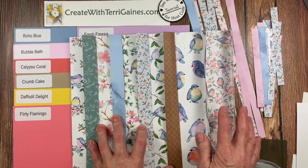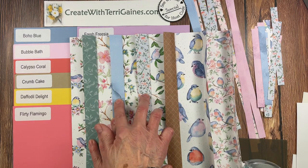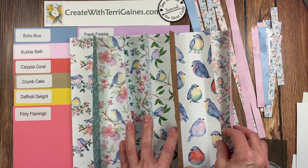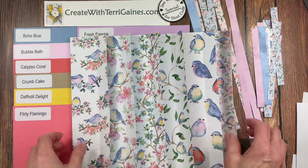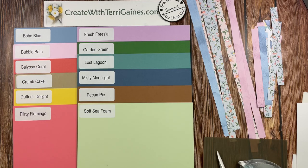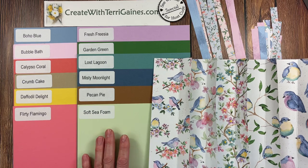For my technique card, I'm going to use the background side. I'm going to be using these two prints, and then I'm going to show you a sample using these two prints. I'm going to use this print and this print to embellish the cards. This paper is so versatile, you're going to love it. It coordinates with 12 different Stampin' Up! exclusive colors.